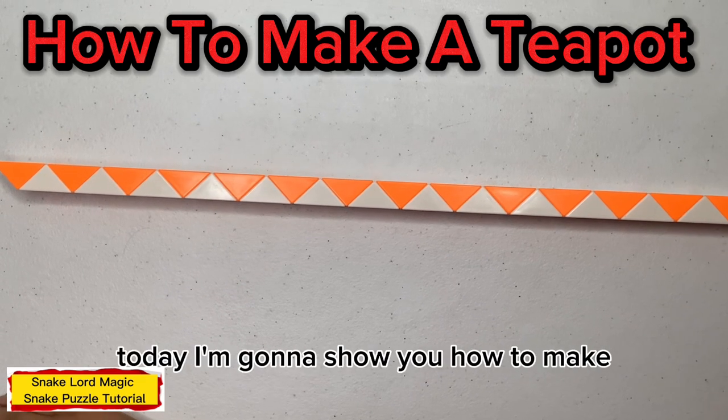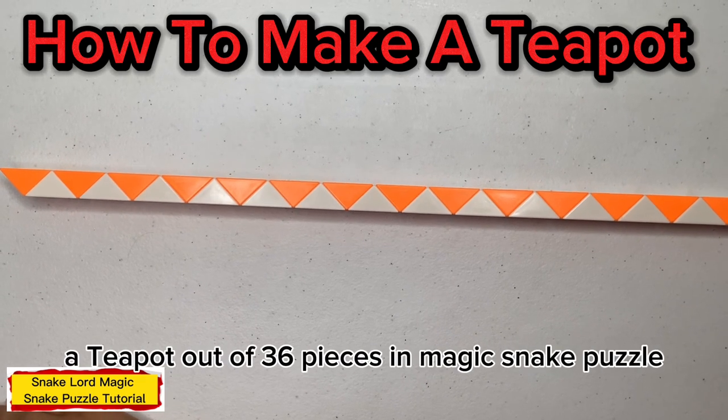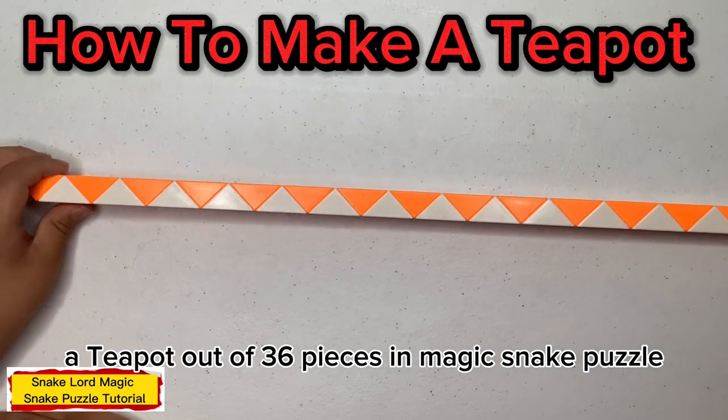Hello everyone, welcome back to my channel. Today I am going to show you how to make a teapot out of 36 pieces and magic stick puzzle for 7.